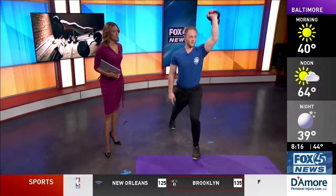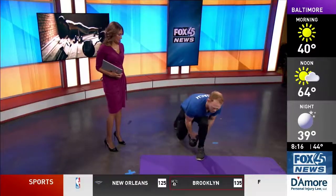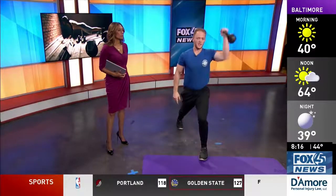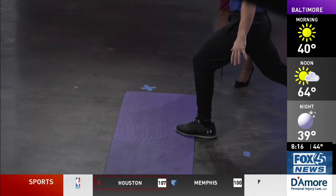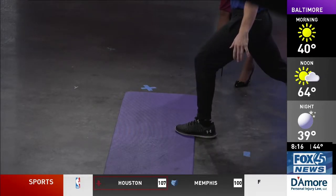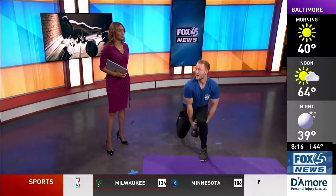With up and unders, you do a shoulder press going up. Keep your chest straight — don't look down. Do a controlled, slight knee bend, then continue to switch hands and do a shoulder press. You're working multiple muscles: calves, glutes, core, shoulders, and biceps. This truly is a full body workout.